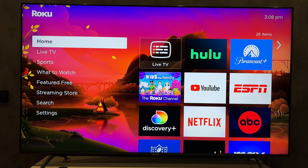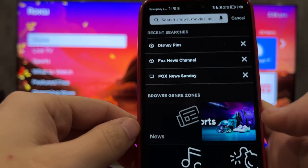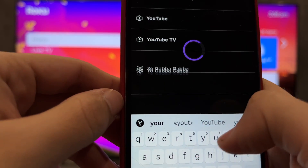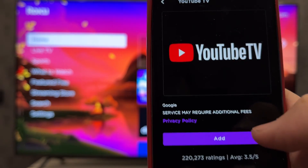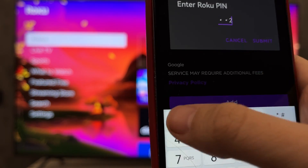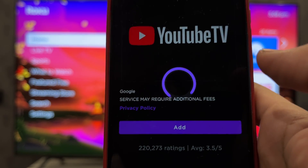First way: open the Roku app. Search. Find the YouTube TV app. Add. Down.